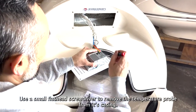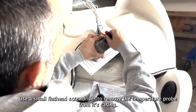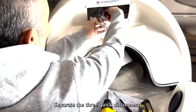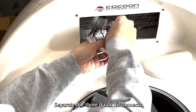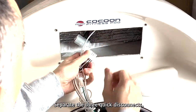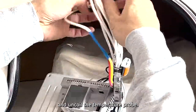Use a small flathead screwdriver to remove the temperature probe from its casing. Separate the three quick disconnects, and uncoil the temperature probe.